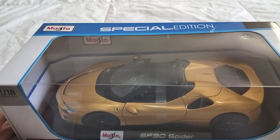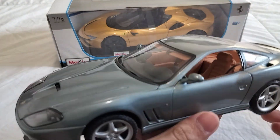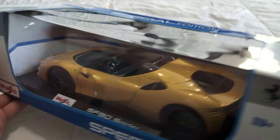Hey guys, welcome back to another video. It's been a while since I last made a video — you can check out the last video if you want. Anyways, today we're unboxing the Ferrari SF90 Spyder.